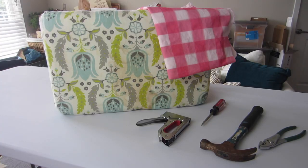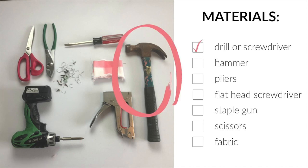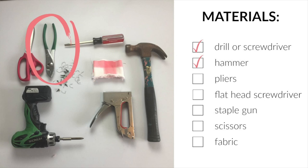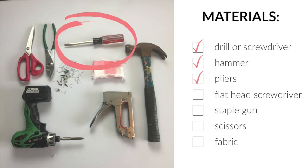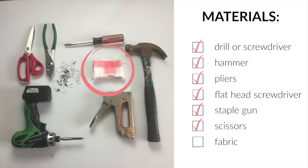It's super simple and it gives the whole thing a much updated look. Here's what you'll need: a drill or phillips head screwdriver, hammer, pliers, flathead screwdriver, staple gun, scissors, and adorable fabric.